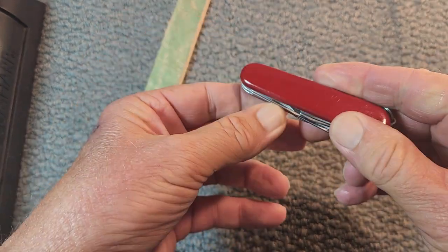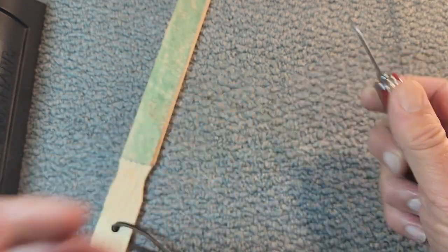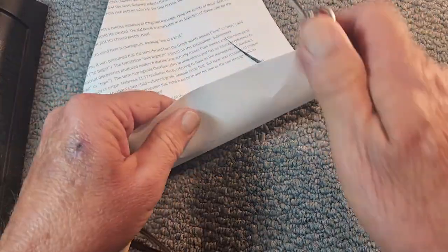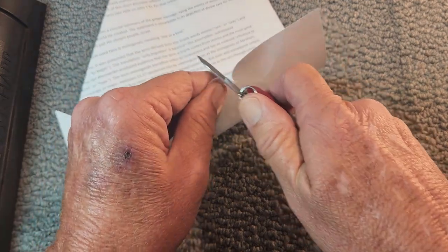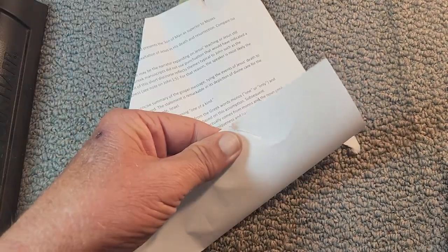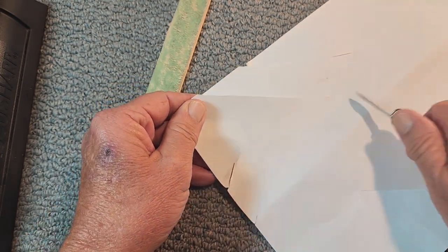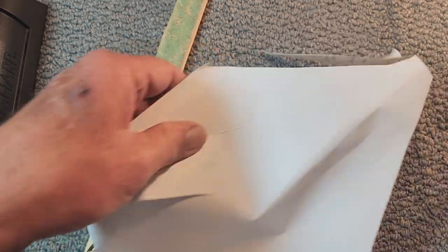Let's check out this pen blade. So anyway, one of the reasons I wanted to do this for Wayback Wednesdays — this Economy Recruit. Oh yeah, she's pretty dull. Pretty dull. Well, if I get the right angle on it, that wasn't too bad, was it? So I think she needs touched up. Let's just touch her up here a little bit and see what we come up with.